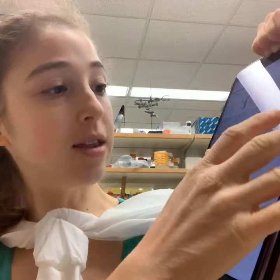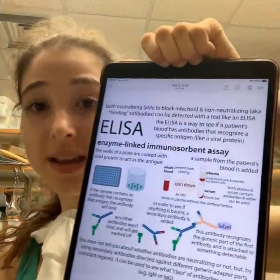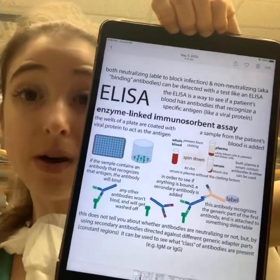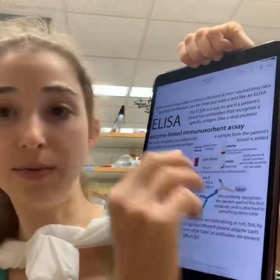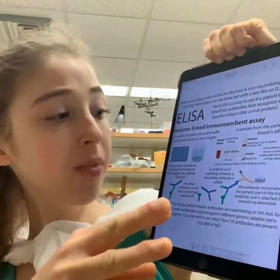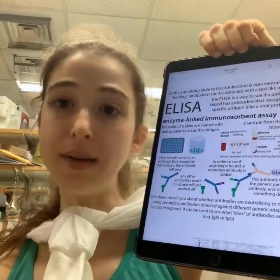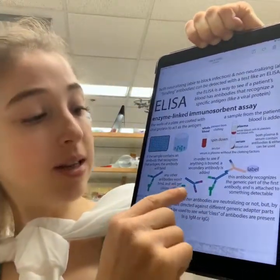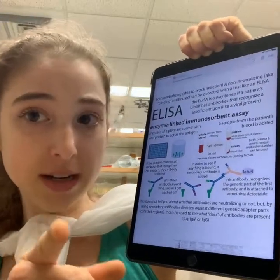The typical way antibodies are tested for is with something called ELISA, which tells you about binding. You take a blood sample, separate out the plasma or serum, and see if it binds to the antigen. In this case, the spike protein is plated on the bottom of a plate — if there are antibodies in the sample, they'll bind.